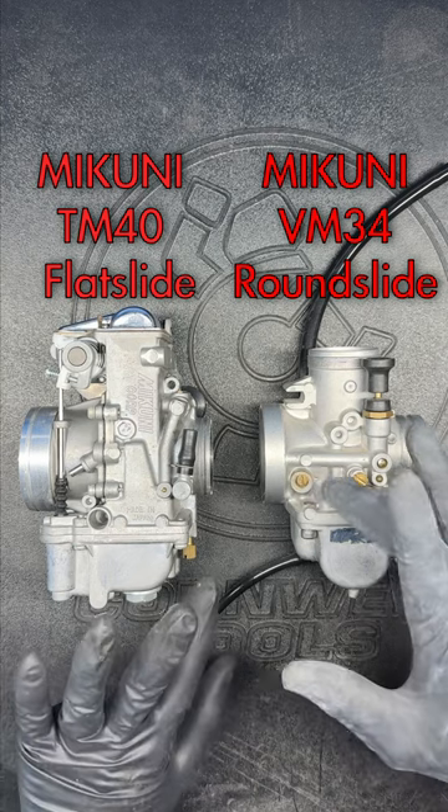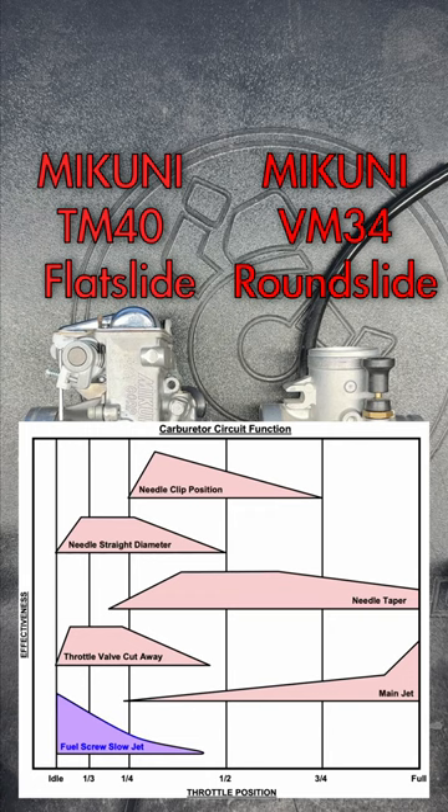Here's a really easy way to know what the air-fuel mixture screw controls with just a glance at any carburetor. These screws play the biggest role in the air-fuel ratio at idle through the transition to mid-throttle.